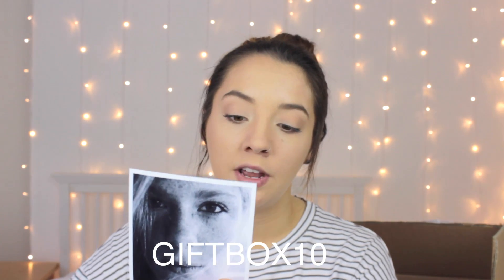The next thing I have is from Rhubarb Accessories. The note says my subscribers can receive 10% off all products with the code GIFTBOX10. These are really cool hair grips with a little mushroom design on them — they're going to look really cool in the hair. That website is rhubarbaccessories.com and I really like those.